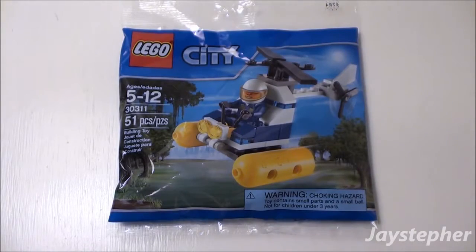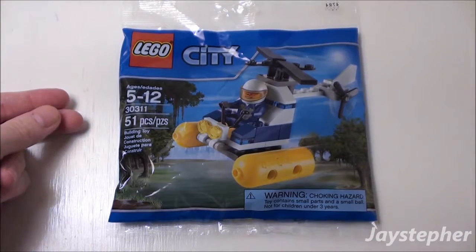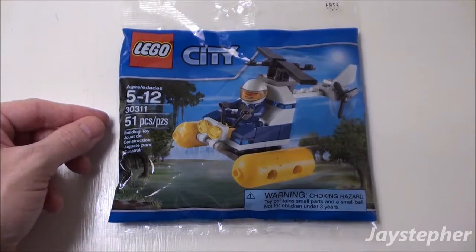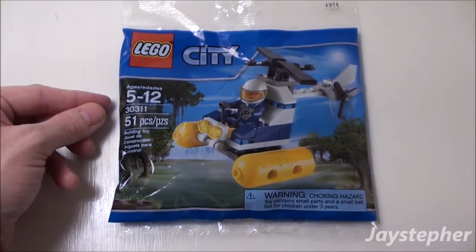Swamp Police Helicopter by Lego City. Hey everyone, Jaystepher here with Swamp Police Helicopter by Lego City. Set number 30311. Contains 51 pieces. Recommended building ages are 5 through 12.